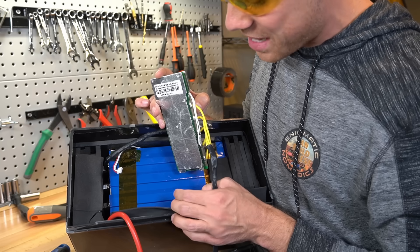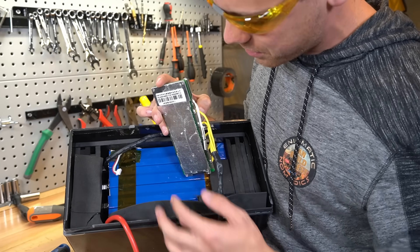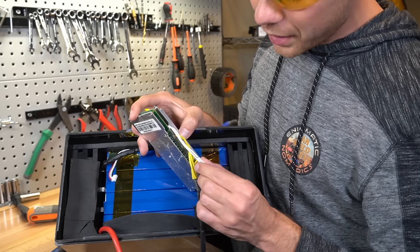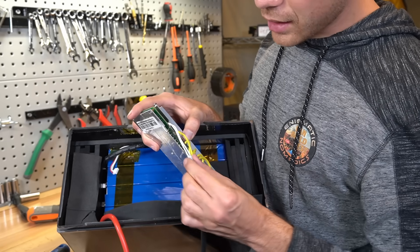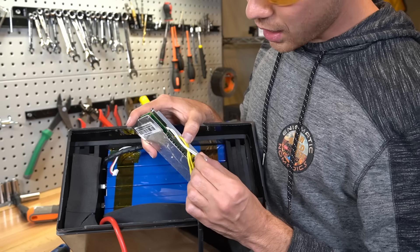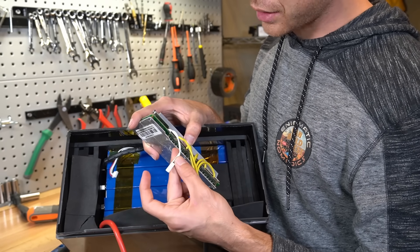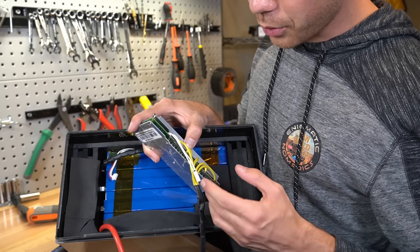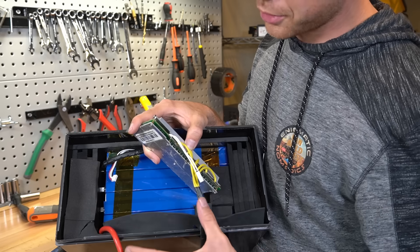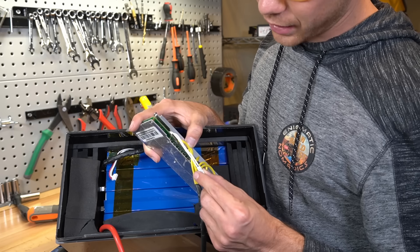I don't know if I can recommend this anymore. It did pass the test, but this will not last a very long time — this is not a good design. It has a temperature sensor, but they told me it doesn't have low temperature disconnect, only high temperature disconnect. Why don't they just program a low temp disconnect if you already have a temperature sensor? Also, they only have one. Most of the more expensive lithium iron phosphate drop-in replacements will have multiple temperature sensors throughout the whole battery for a very accurate temperature reading.